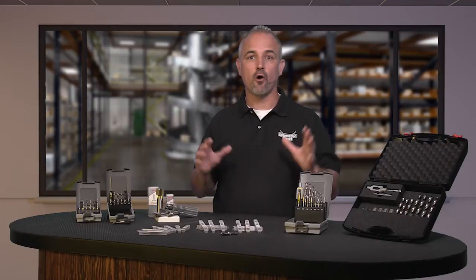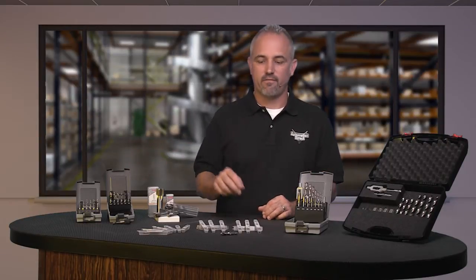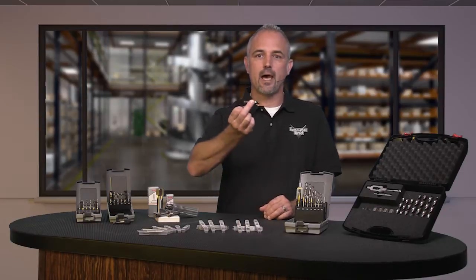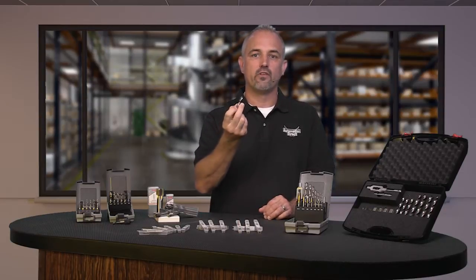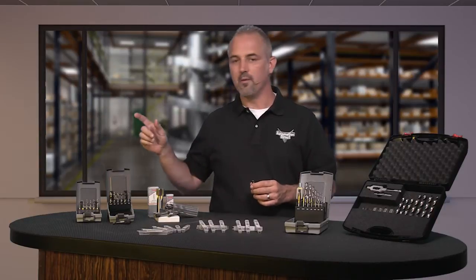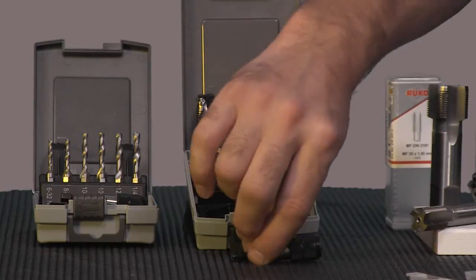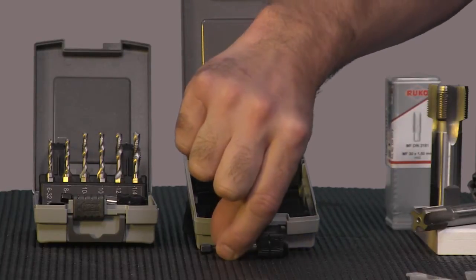There are 32 new parts in this latest RUKO launch. We now offer 15 drill tap combination bits with 6 metric and 6 standard sizes, as well as one metric kit and one standard kit with a quick change bit adapter and case.